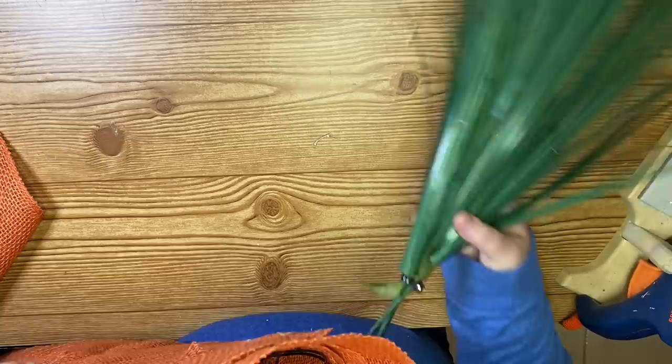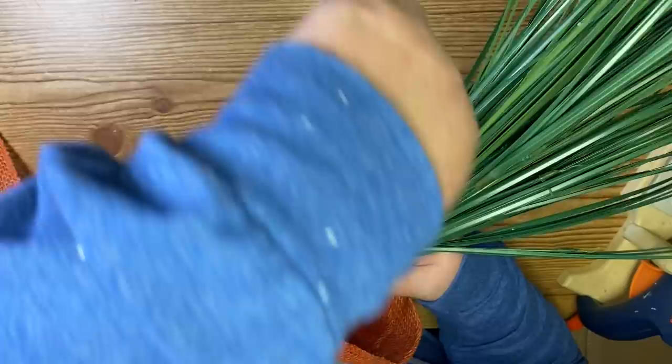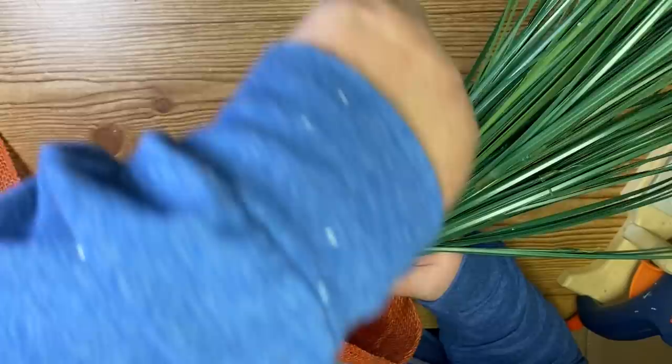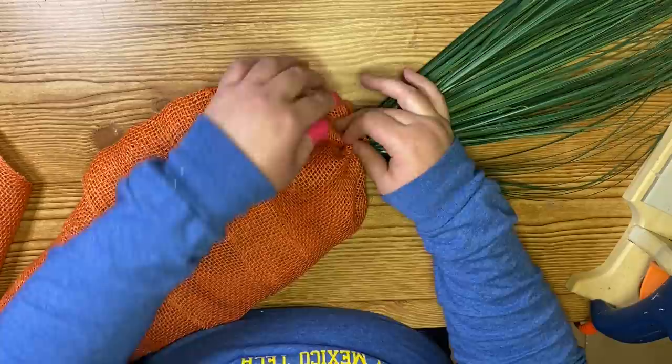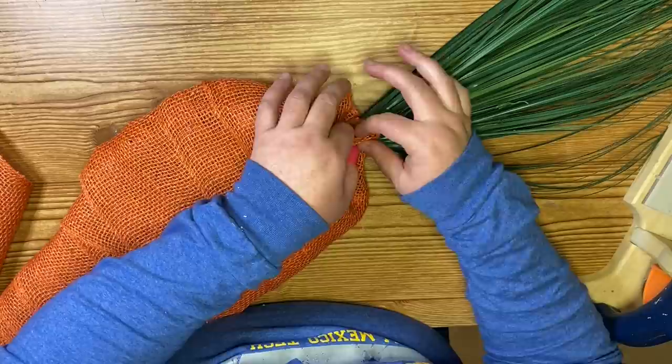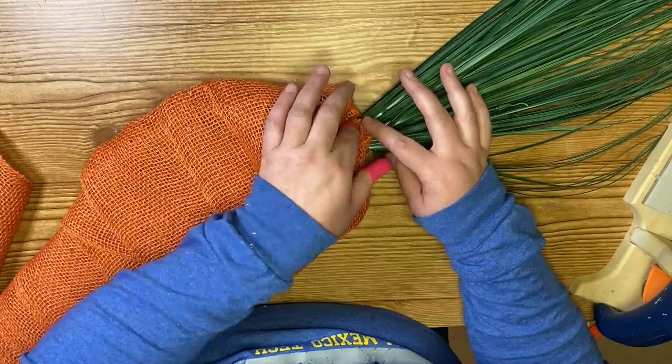When I went to zip tie the stem into the wreath form, I accidentally zip tied it kind of off to the side. So make sure you look at it before you zip tie so you get an even shape. I was okay with the off-centered part because not all carrots grow the same, but if you want total uniformity, double check that it's in the center. Once it's zip tied in, I gather the burlap up at the top to give it the shape of the carrot.